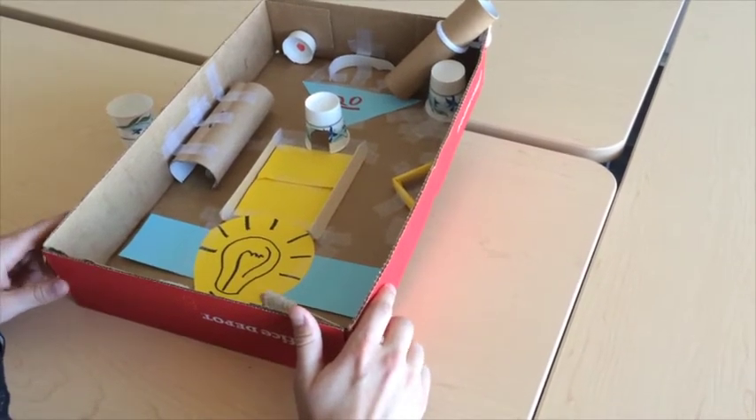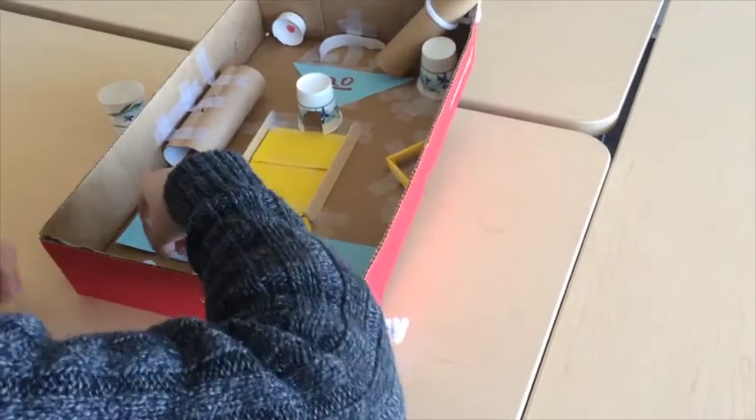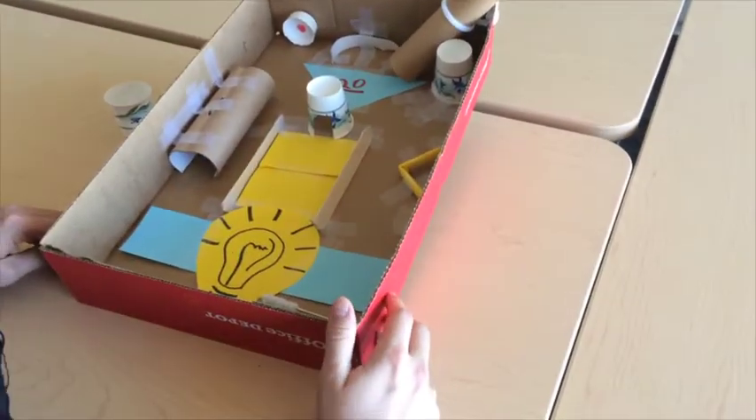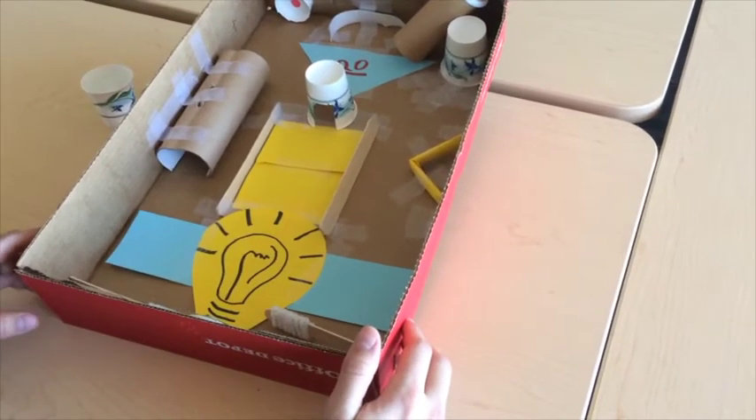A lot of testing and redesigning. What are those pipe cleaners for? These ones are just to kind of keep the marble from rolling all the way down quickly. If you notice, it kind of holds the marble a little bit and then I can get a little bit of a shot off.